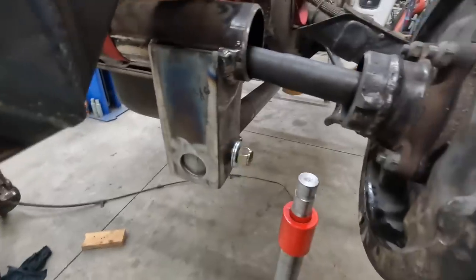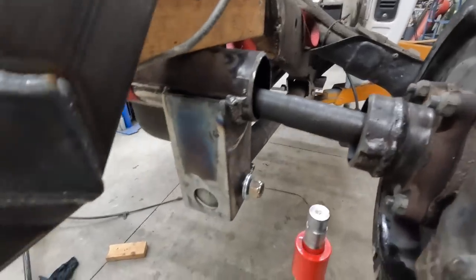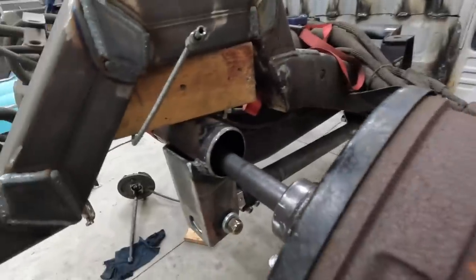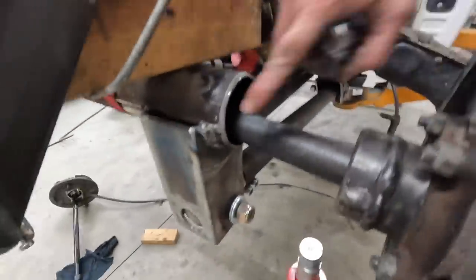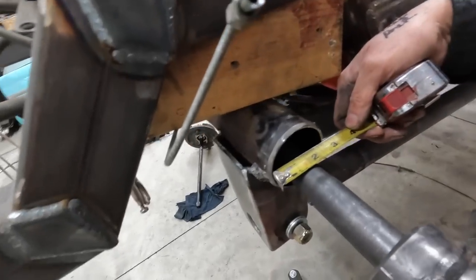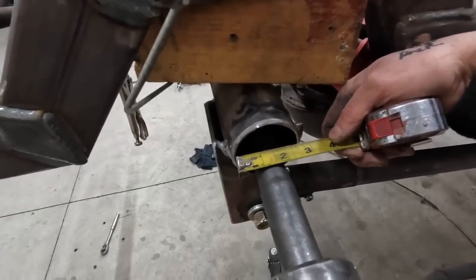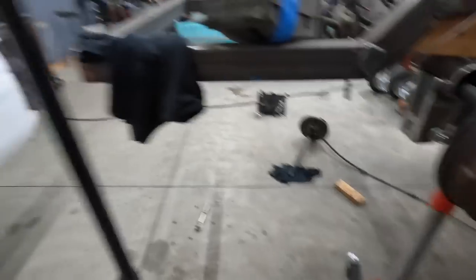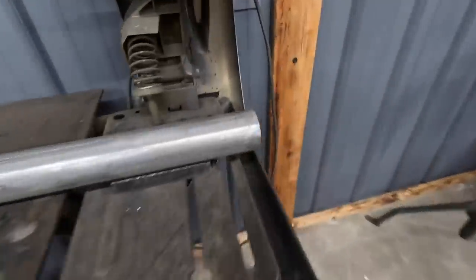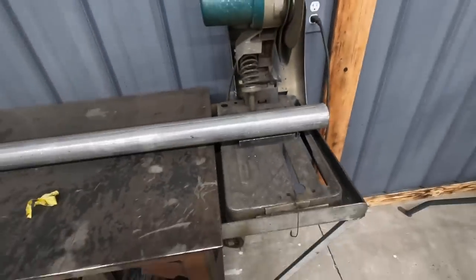I went ahead and trimmed a little bit off the end of the axle shaft so this thing is going in closer to where it's supposed to live. I've got a little bit of a gap between where these two pieces are going to weld up. I found that I can cut a piece of two-and-a-half-inch exhaust tubing to make a sleeve in there. I've got a piece of two-and-a-half-inch exhaust tubing over here and I'm going to cut a chunk of that, make a sleeve, and that will help align all of this stuff.